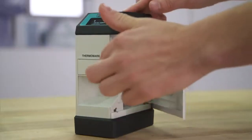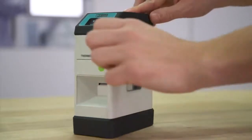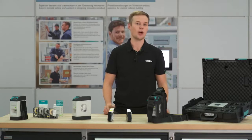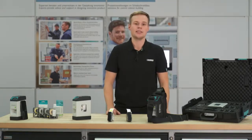With just a few movements, the material is inserted into Thermomark Go and the printer is ready for use. As Thermomark Go was particularly designed for mobile operation on-site, it is obvious that it was necessary to control the printer via mobile devices like smartphones or tablets.